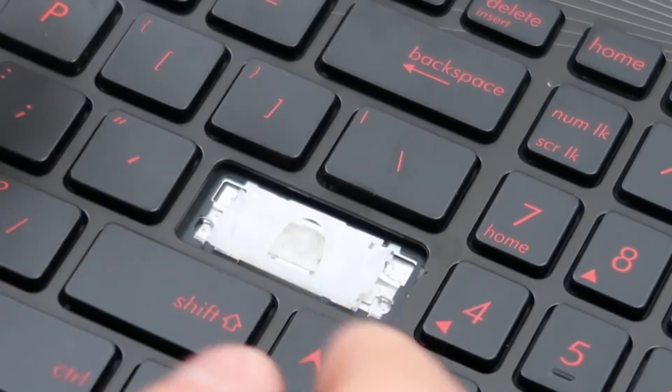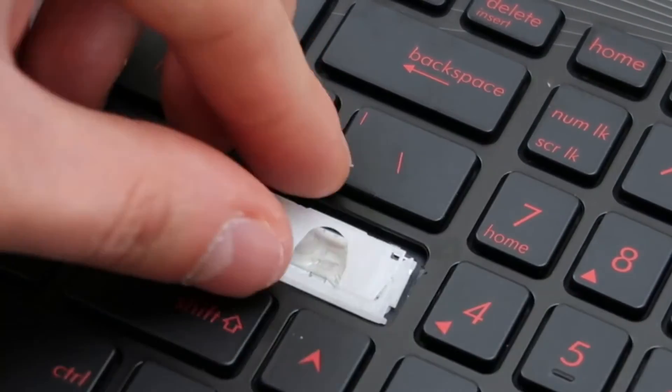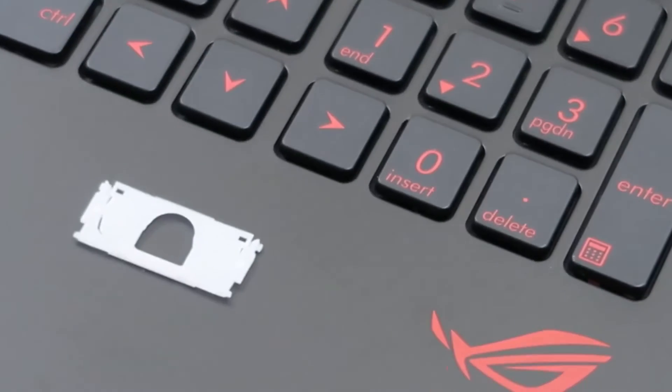Just push in — there we go. And then push in the other side — there you go. It should come up semi-easily if you do it correctly.